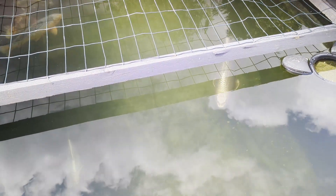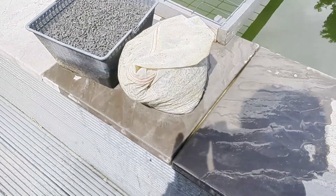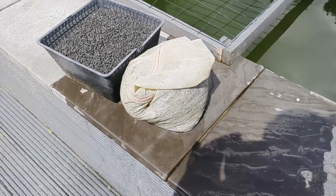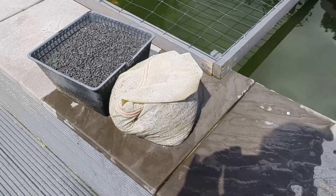Dry it off and store it away to be used again. The carbon is put back out of the water, left to dry, and it's ready to be used another day. The fish pond is now an awful lot cleaner, as long as the rain stays up.